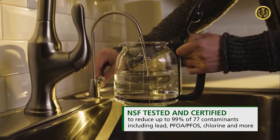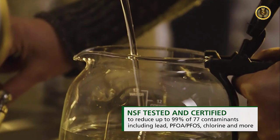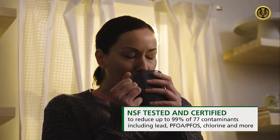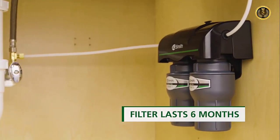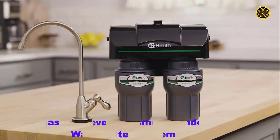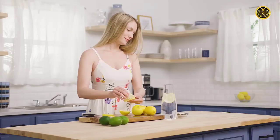This system reduces up to 99 percent of 77 harmful contaminants, including lead, mercury, asbestos, pesticides, pharmaceuticals, chlorine, PFOA, PFOS, and more. This filter lasts for six months and is easy to replace. Purchase your A.O. Smith two-stage undersink water filter today.